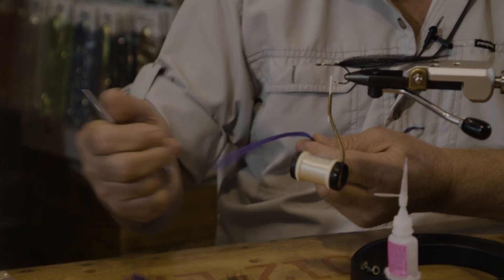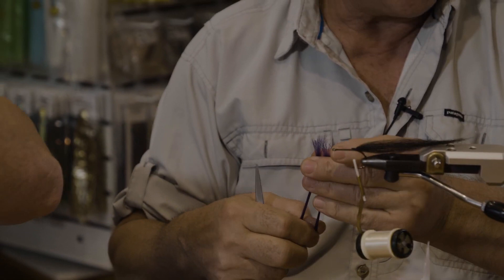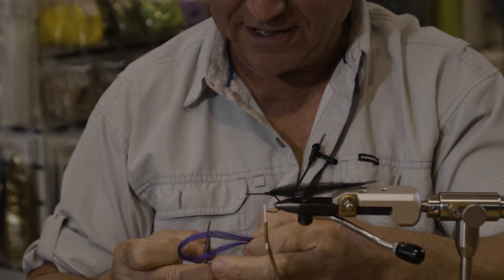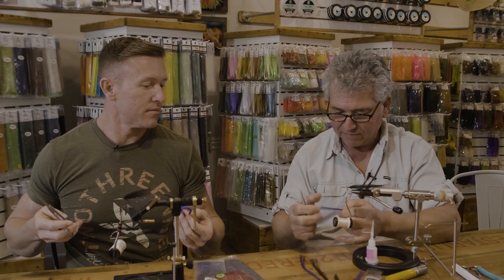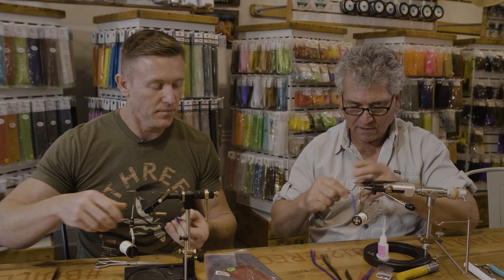Now we're going to go with the bottom color, which will be the purple. Take a handy dandy finger brush and pull that out — see that? You combine these two together.